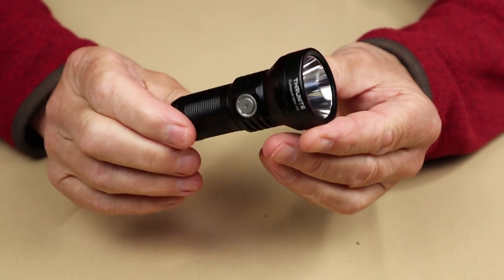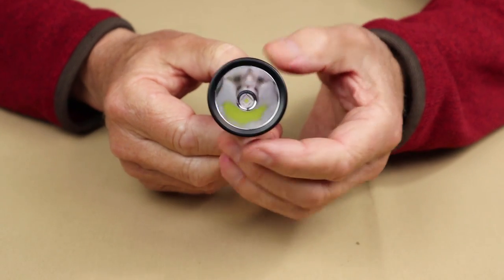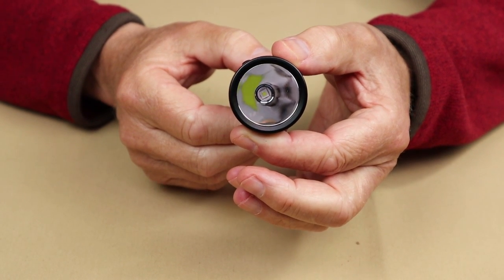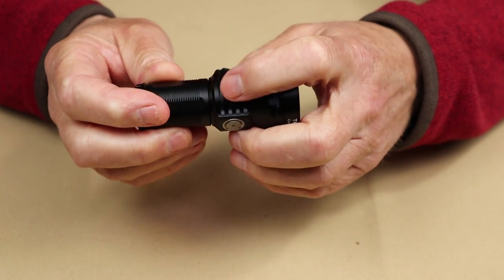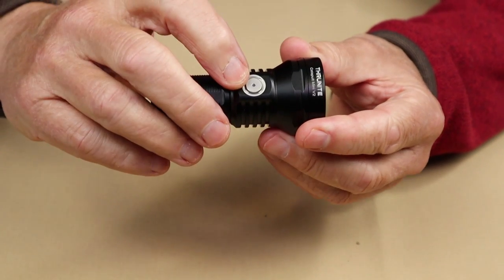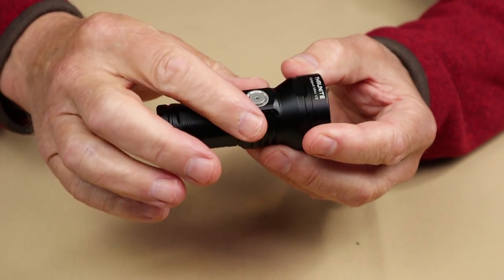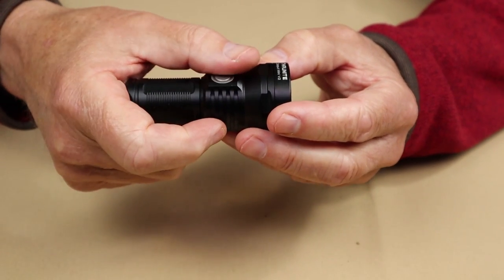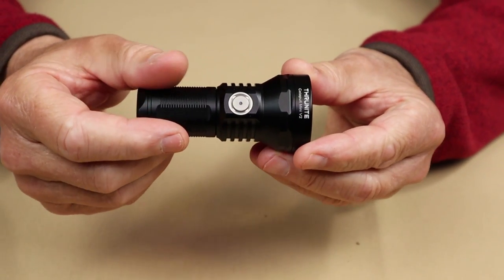Before moving on to the operation, let me go over some physical features. Starting at the front with the reflector — it is polished and fairly deep. It's not really large in diameter, but it is designed well enough to give you a good central hotspot with a significant amount of flood on either side, as you'll see when we get outside. It does have some fins for heat dissipation. The switch is quite nice — a very positive click. It doesn't have a rubber coating and doesn't sit really high off the base, which can make it a little challenging to find. I'd like to see it raised up a bit or have a tactile button to make it easier to locate without looking.